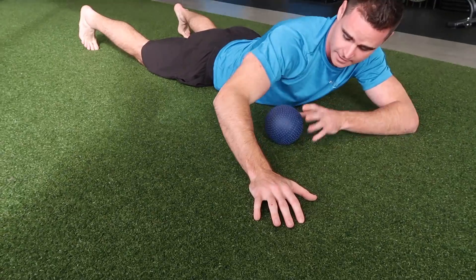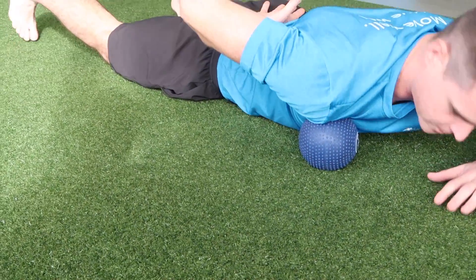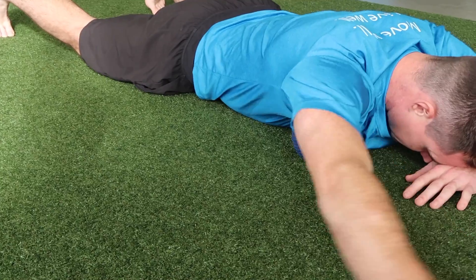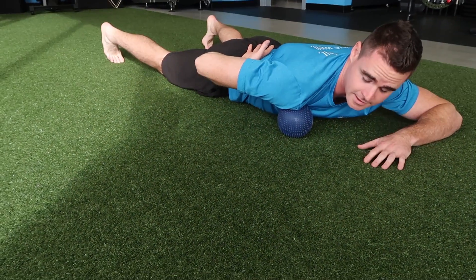We're going to get a bit more into pec minor land, which is kind of the top corner. This can be pretty tender for a lot of people. The idea is the same — you're just going to reach, go back and forth, but go way slower than I just showed you to get the best release.